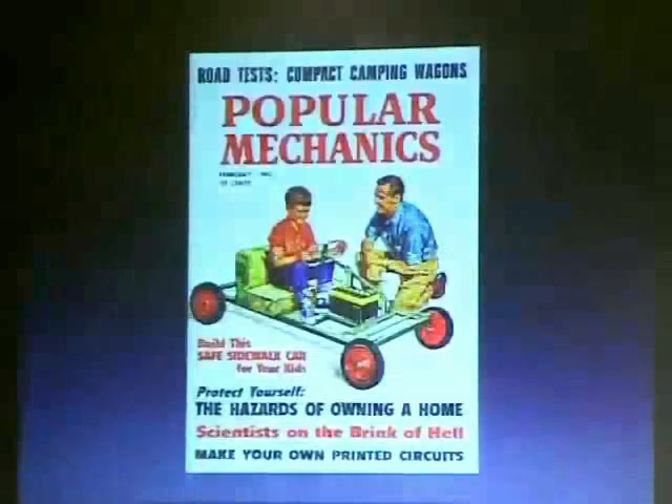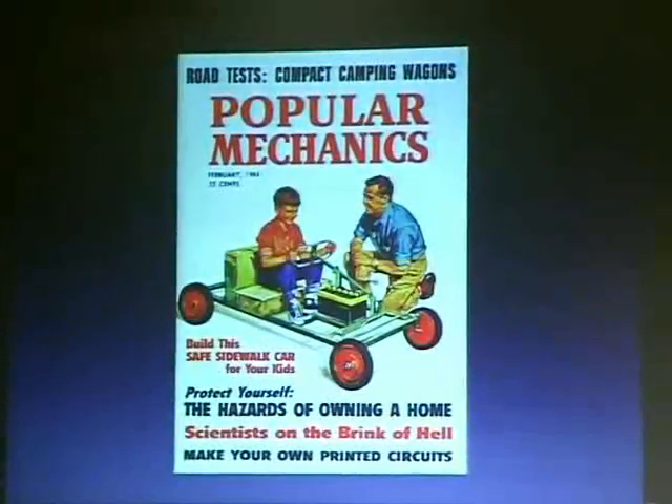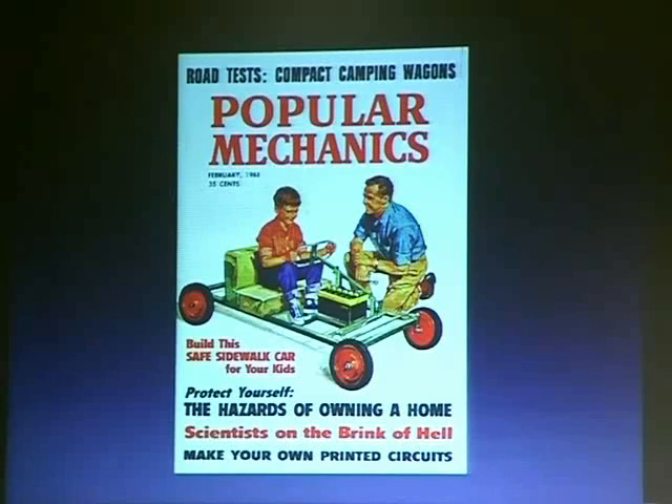I carry these slides showing a look back in history when everyone had to build stuff. There wasn't distribution, you couldn't just order something on Amazon. If you had a TV, radio, or car, you had to fix it. So I collect these old covers. This is from Popular Mechanics, 1961 — 'How to build this safe sidewalk car for your kids.' That's really unsafe, actually — lead acid batteries, Little Timmy. And 'Make your own printed circuit boards.' This is the kind of thing people used to build.